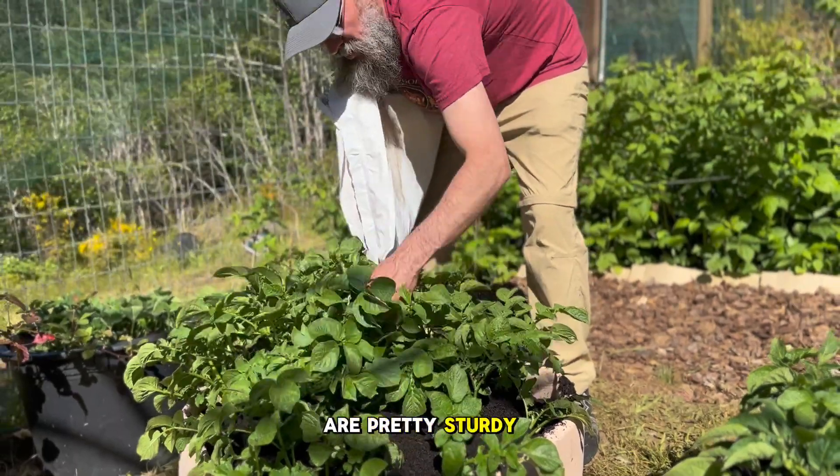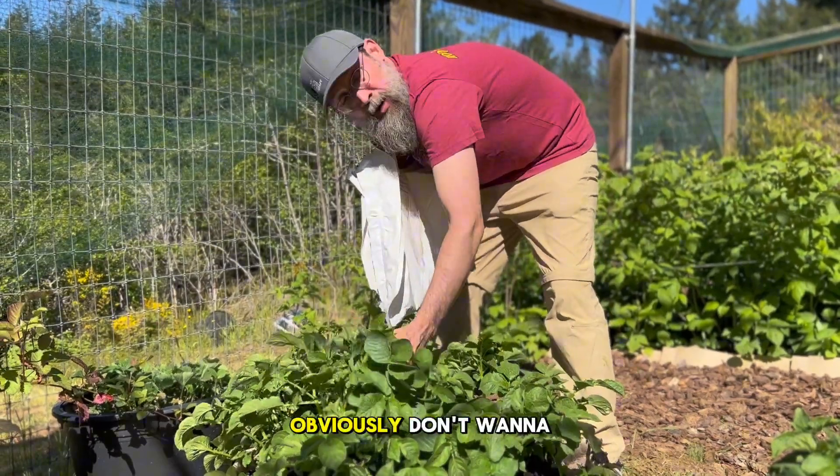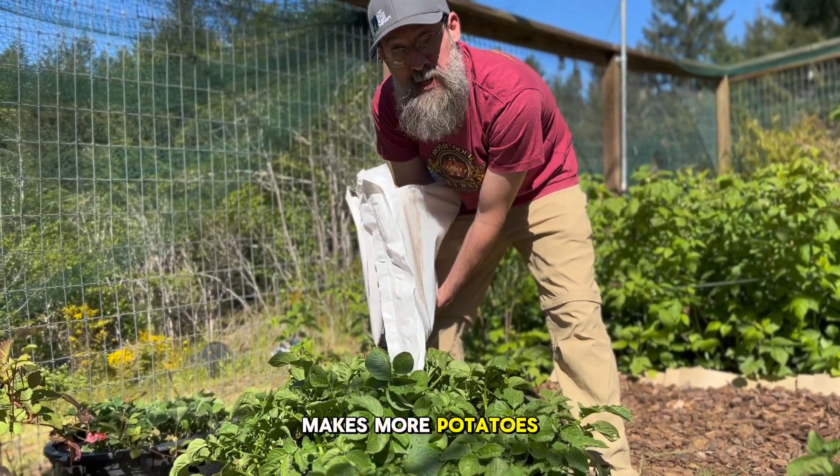As you can see, these plants are pretty sturdy. You can just pour this planting mix in around them and kind of push it around. Obviously you don't want to break your plants, but it's okay to have them move around a little bit, lay down, and get covered extra with this planting mix — it just makes more potatoes.